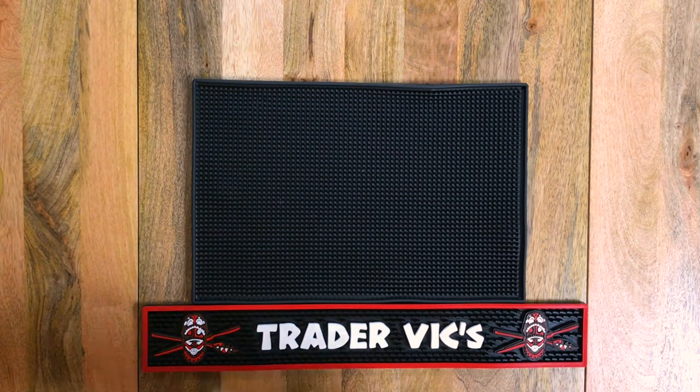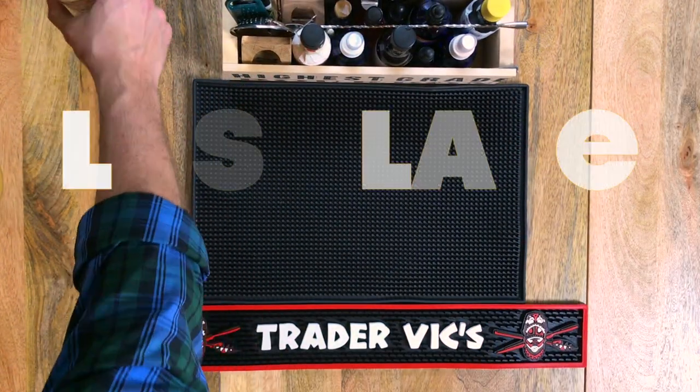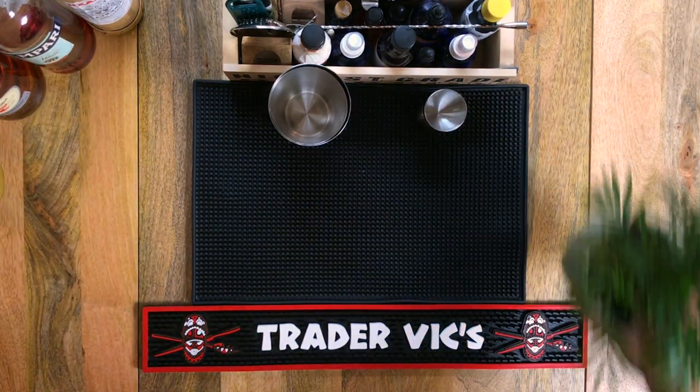Hello and welcome to the inaugural episode of Through the Mixing Glass. My name is Joel and I'll be your beverage sherpa on this journey. Let's make a Lost Lake — a modern tiki drink created by Paul McGee of Lost Lake Tiki Bar in Chicago.